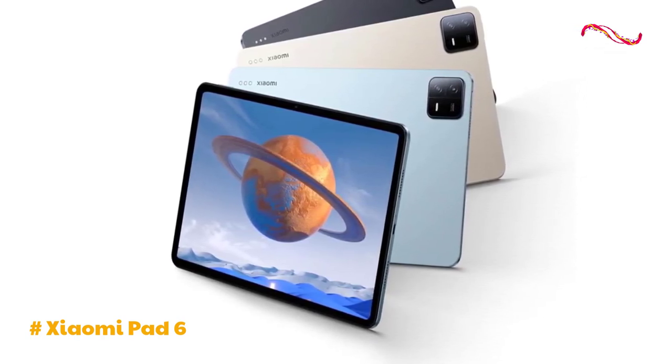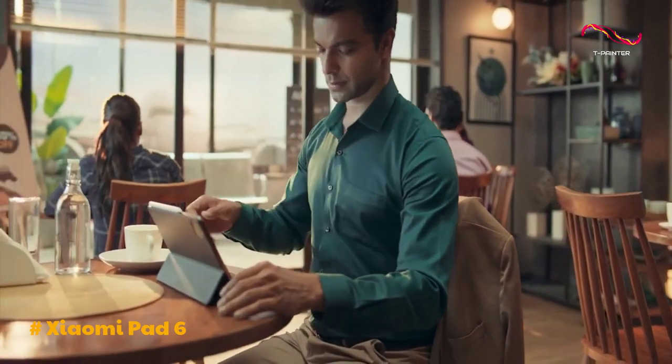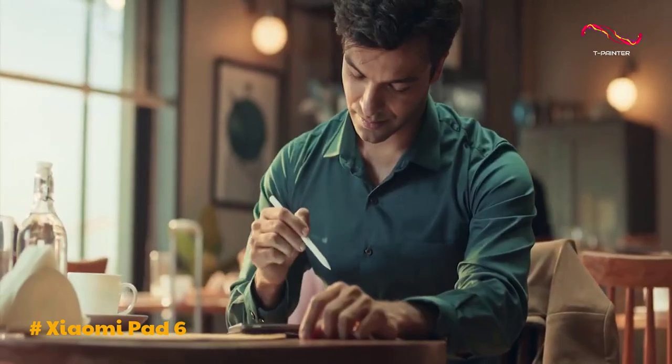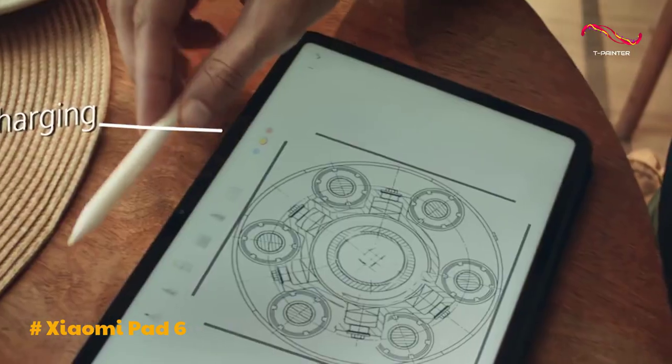The device supports Wi-Fi 6 and runs on Android 13 with MIUI 14, supporting up to four active apps on the screen simultaneously. Xiaomi offers enticing accessories for the Pad 6, including a high-quality cover case, a magnetic smart pen, and a special keyboard case with a robust magnetic attachment.